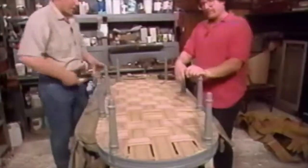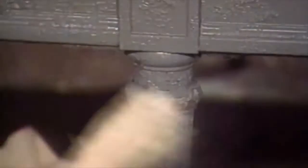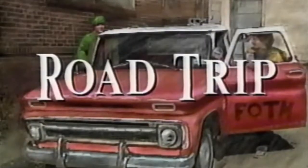Let us recap. Well, we put a new bed of webbing in our chaise and we secured the coil springs to the webbing. And you whisked, you scraped, and you sanded the frame of the chaise. And I guess that's it for today — but wait, here comes the road trip graphic. We're going to talk about furniture again.